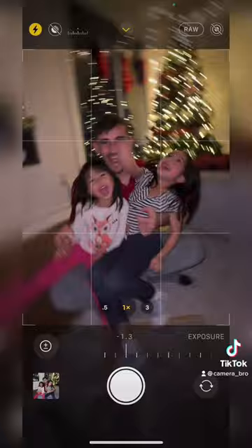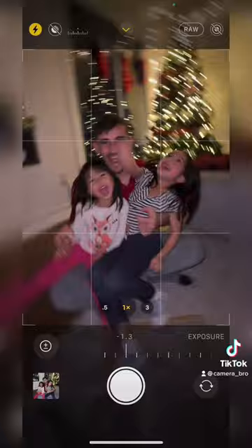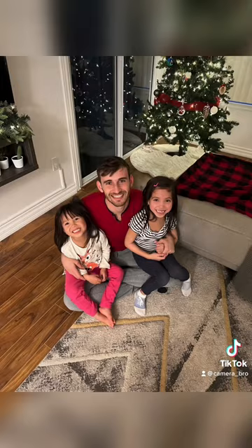Frame your picture making sure there are some fairy lights in the back. Snap the picture and as soon as your first flash goes off, shake your phone. Do it a couple of times and you just went from this to these.